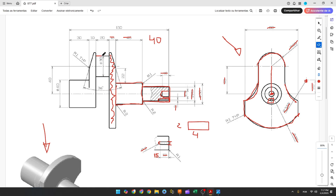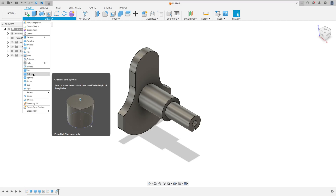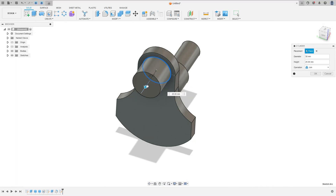Now let's create another cylinder with 30 millimeters of diameter and a length of 20 millimeters. Go to Create > Cylinder, select this face, find the center of this arc — when you see the circle symbol it means you are on the same center of this arc — set the geometry to 30 millimeters and the extrusion to 20 millimeters, operation Join, and press OK.